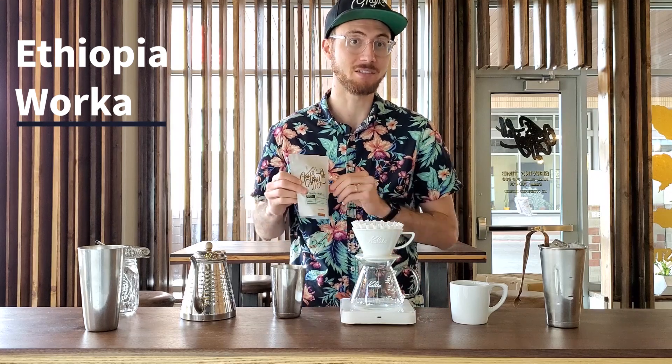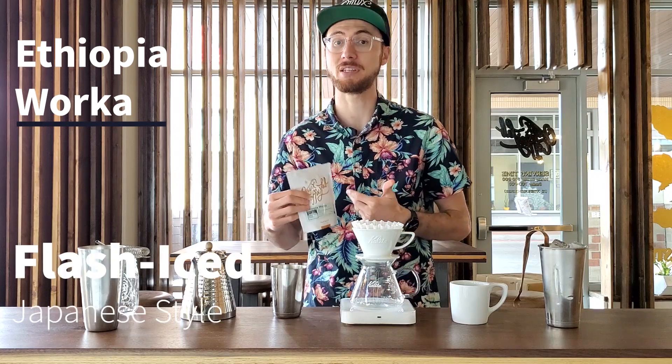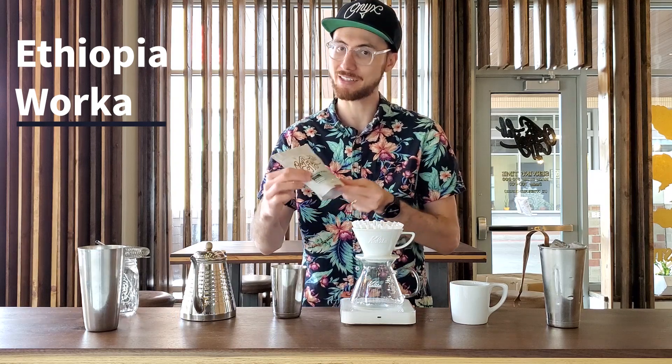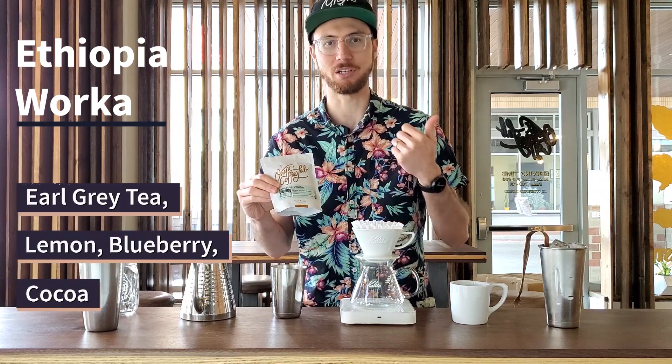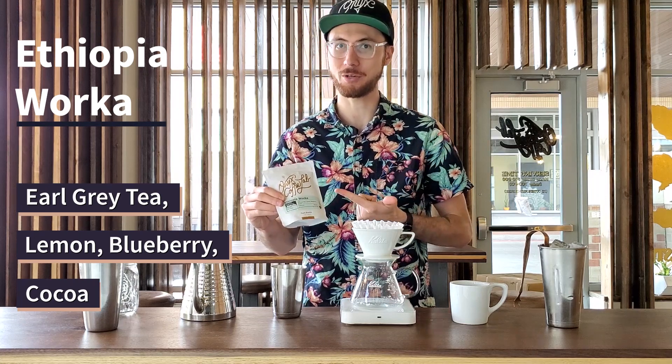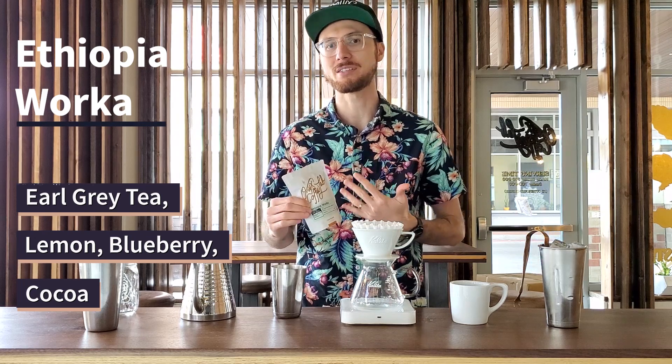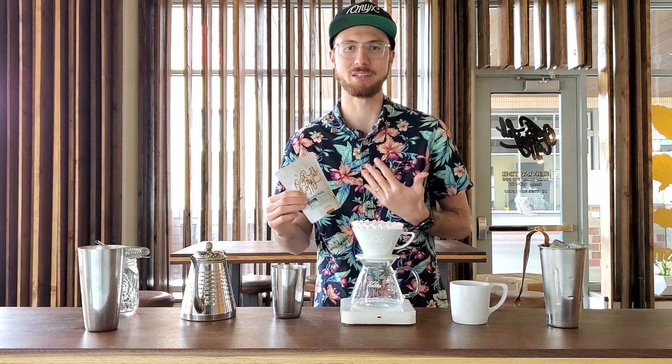I'm excited today to help share a Japanese flash brew coffee. This is going to be a cold brew that we brew hot. Anytime I find a coffee that has flavor notes of tea and some kind of citrus note — in this case we have Earl Grey tea and lemon — I get really excited to make a flash brew of this because it's going to taste like a sweet, fruity tea.